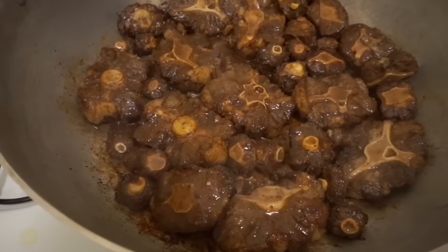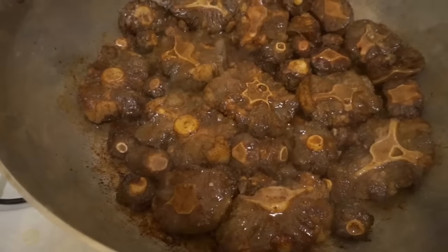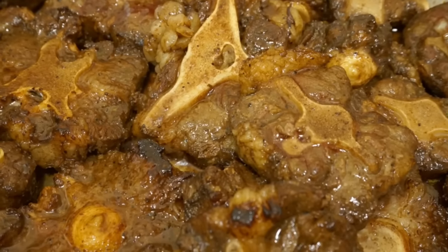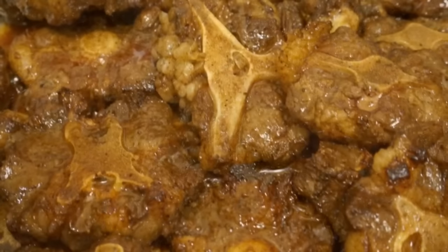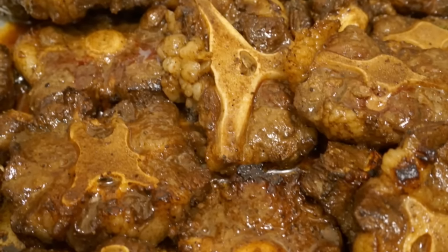At this point the oxtails have been braising for about 20 minutes. They no longer have that bloody red look — they're starting to look brown and golden, the color we need. I'm going to leave it braising for another 20 minutes or so just to get it fully browned.